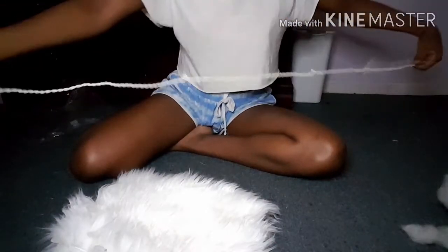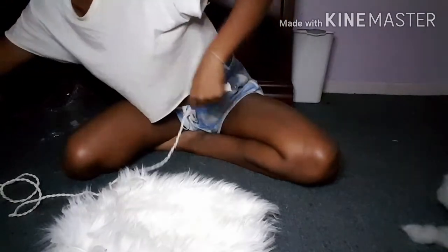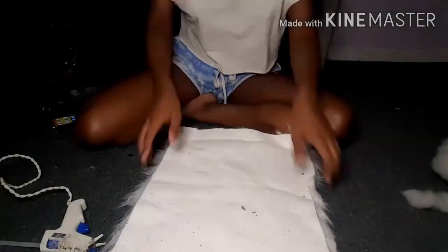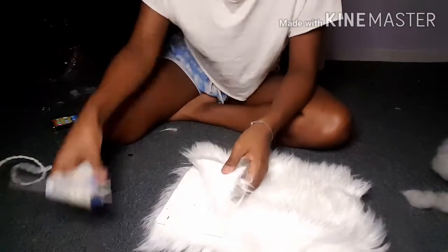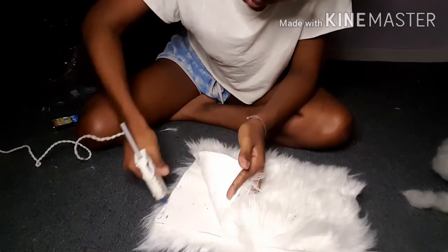First things first, you want to heat up your hot glue gun so you're going to have to plug it in so it can get hot. After it's done getting heated up, you're going to lay your fabric out with the material that's supposed to be on the inside. And once you do that, you're going to fold it in half and make sure that it's as even as possible on both sides.